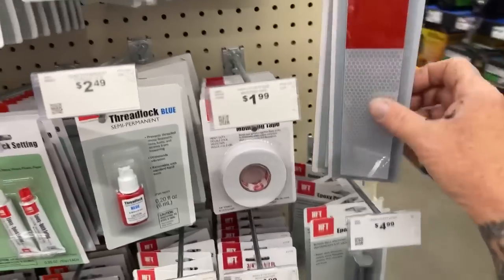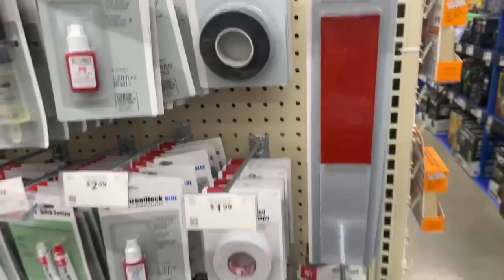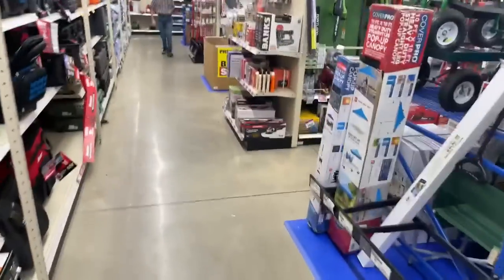If you got a trailer, this is a good buy — put some of these on the side of your trailer so people can see you at nighttime. Good stuff going on here, people. A lot of beautiful stuff.